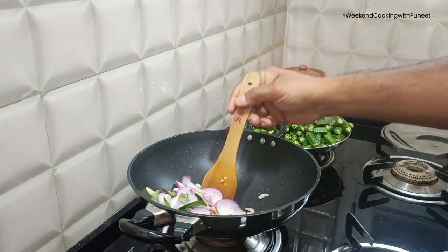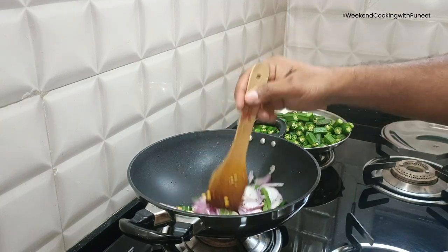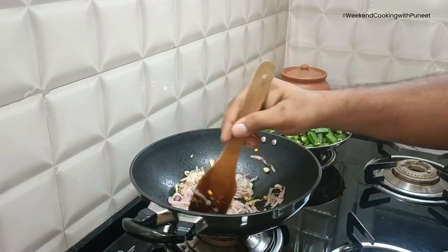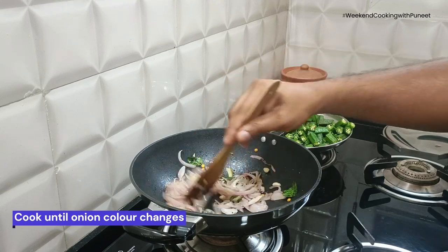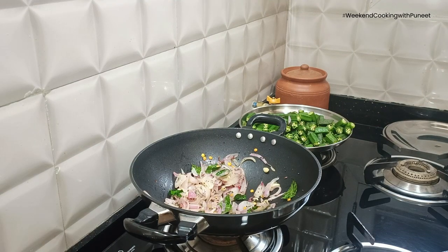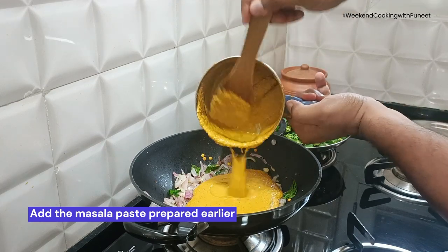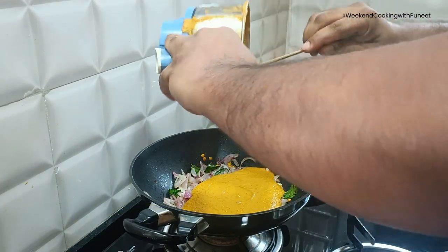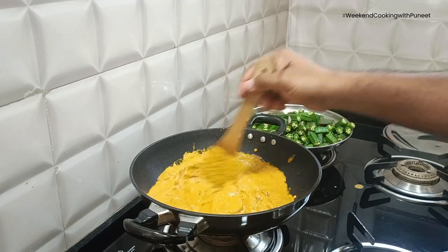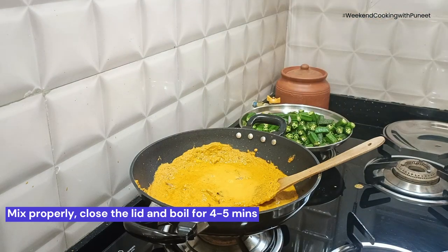Stir for a few minutes until the onions start changing their color and are well cooked. Once you notice the onions are well cooked, add the masala paste that we had prepared earlier into the pan. To ensure all the paste is added, pour a little water into the jar and add that water into the pan as well.